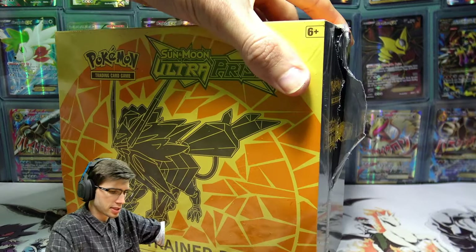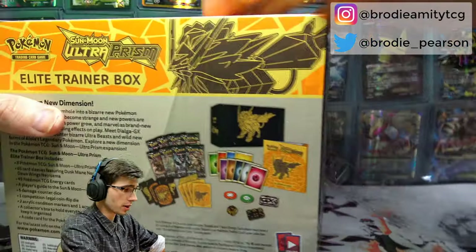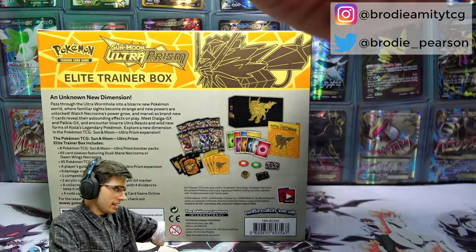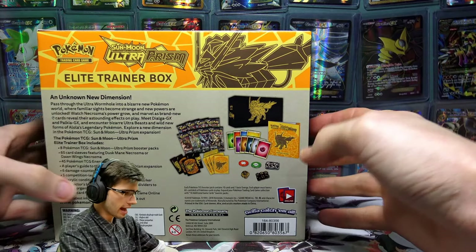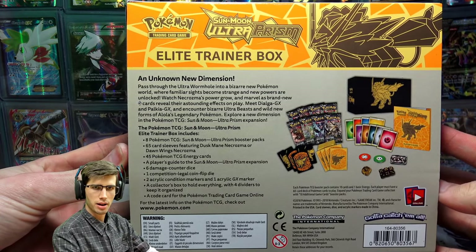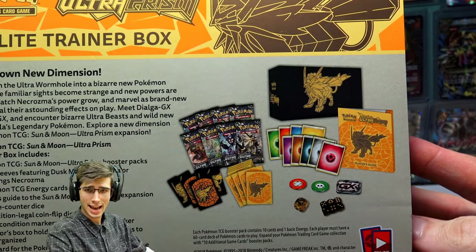We'll go through all of the bits and pieces for those guys who have never seen one of these before. Like myself, this is the first one that I'm opening on the channel of this variant of the box. We'll just take a look at everything and then crack into the packs. This is the back of the box for those guys who would like to pause and have a read, but you guys can see right there everything that comes inside of this box today.